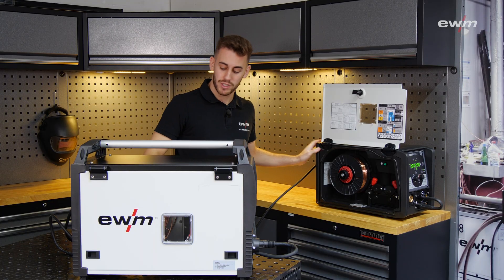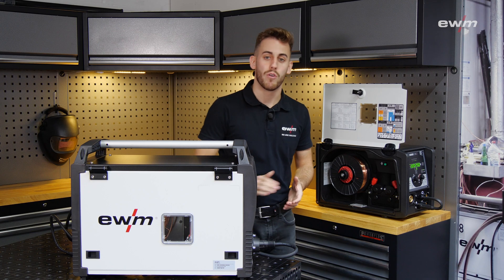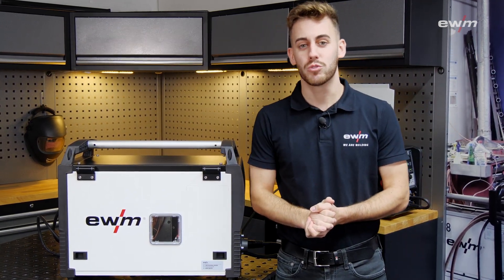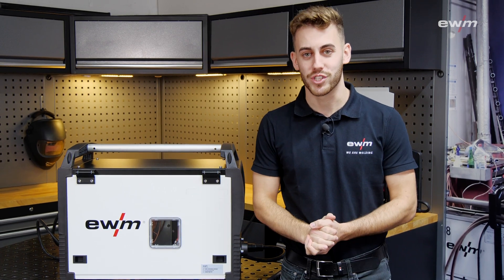Both welding machines are connected with a standard Schuko plug, and furthermore we have installed a PFC — a power factor correction — which allows you to draw power from the mains even more efficiently.